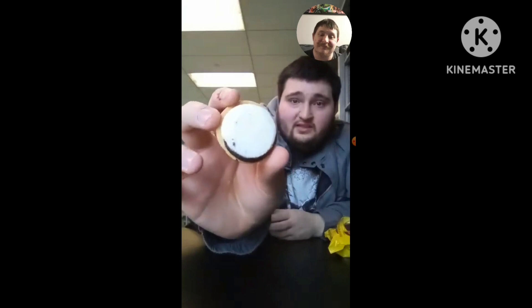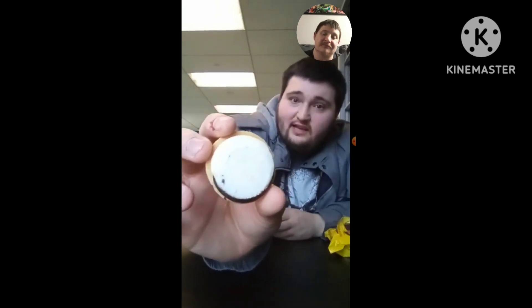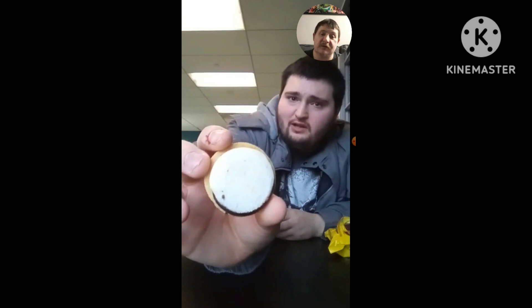See, this is black and white cream. Oh yeah, that's what's in the middle of the Oreos.